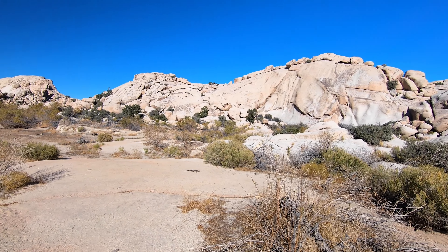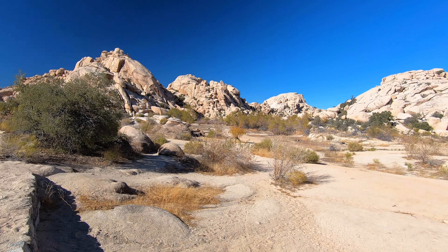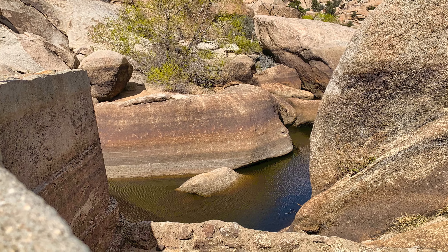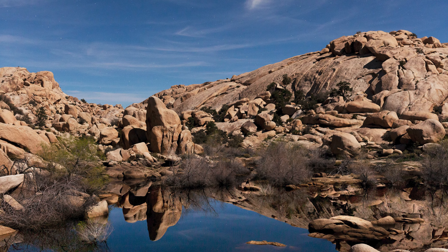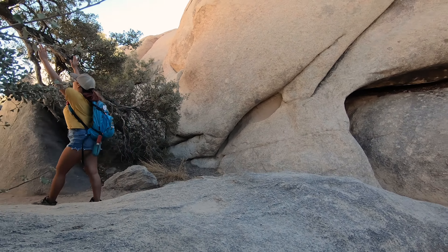We were trying to wait to make this video until after it rained a little bit and filled it up, but we don't know when that's gonna be. Even with recent rains, some of our sources have said that it is still empty. All I know is we're gonna be keeping a close eye on it, and you better believe that the next time we hear that Barker Dam is full of water we're gonna be on our way out there. Because as you can see in the pictures, it is beautiful when it's full.